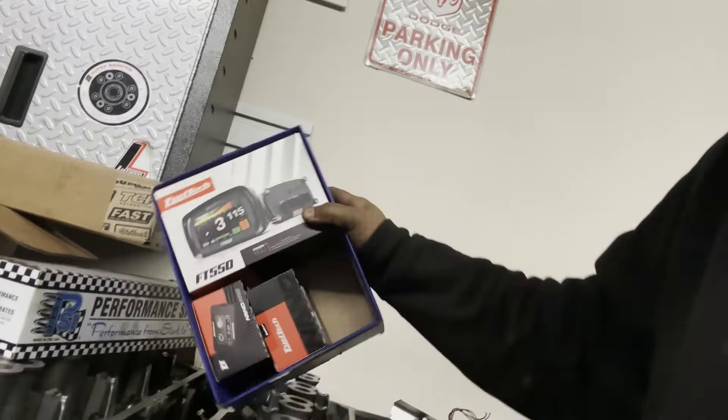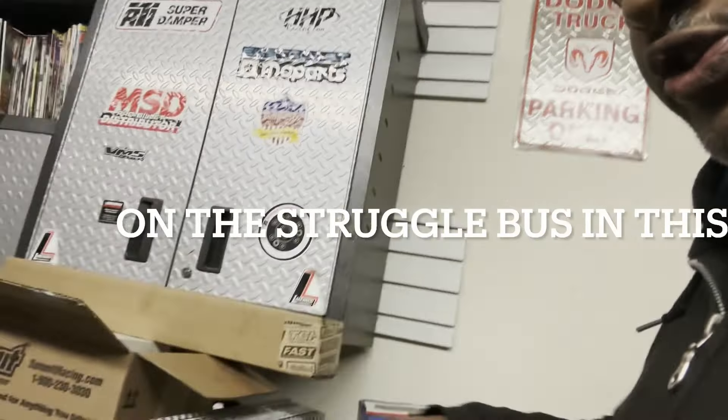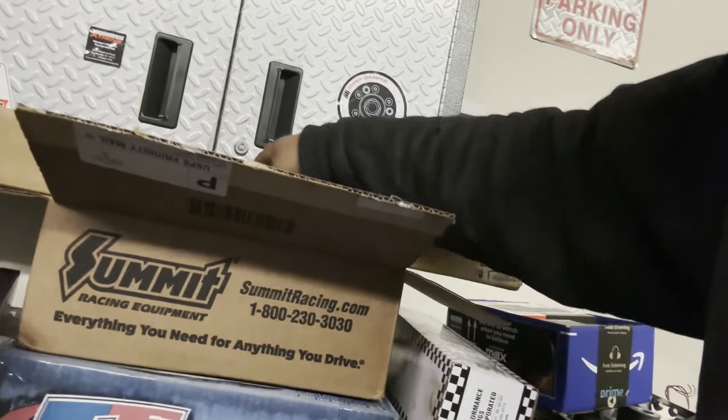Over here you'll see the Fuel Tech standalone ECU. I'm sitting on some Apache heads that I'm going to port. You'll see some PSI 1515 springs for these heads. I have to order some valve springs — both intake and exhaust — because I don't have enough and some are broken, but that's fine.